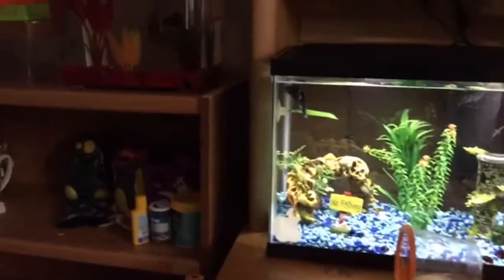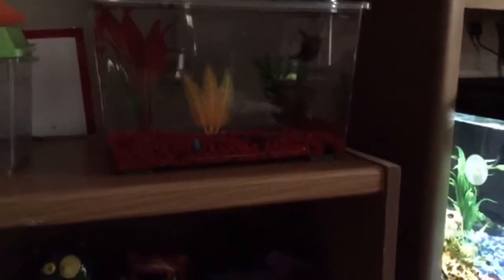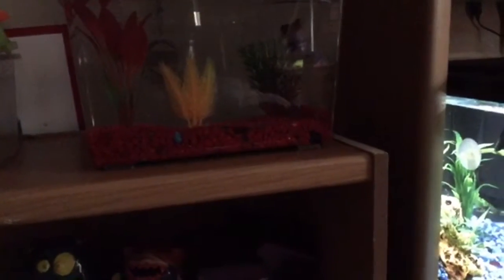Hey guys, Water Dragon here with another video. I just cleaned out my fish tank for my betta and I'm letting him acclimate at the moment. It looks dark but it's actually pretty bright over here. This video is about what you should do before you put your betta in your fish tank.